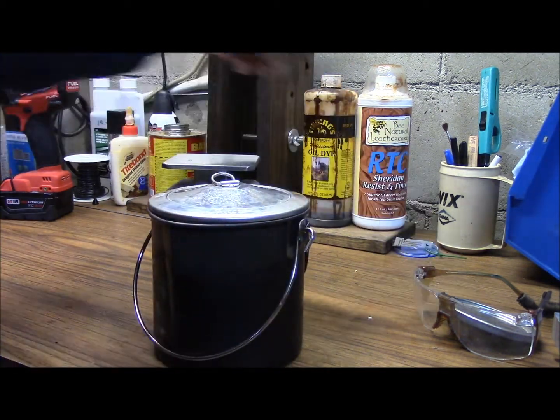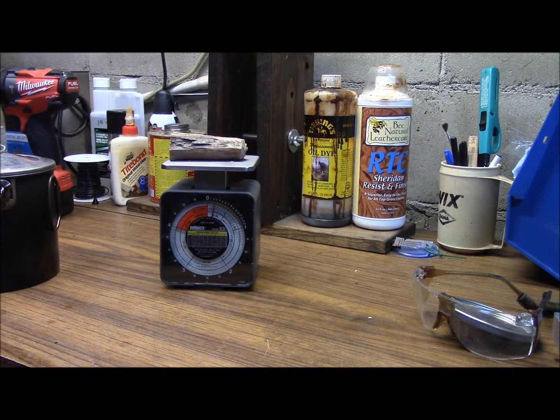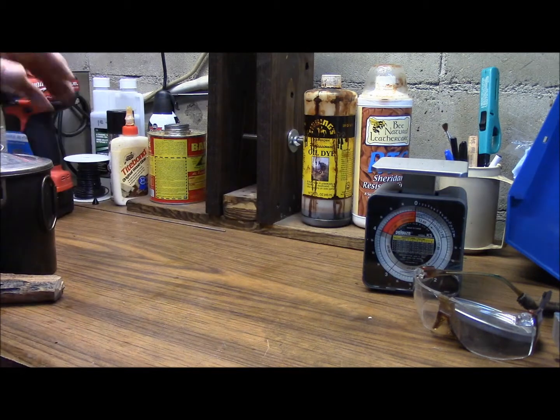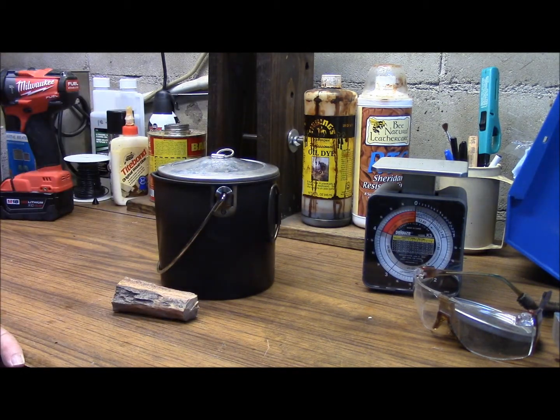Without the fat wood in there, we're looking at about seventeen and a half ounces for the whole cook set. The fat wood — which is a big section of fat wood — is two and a half ounces for that. So you can see it's a pretty compact solution, and I look forward to testing it out. Let's take it out back and see what happens.